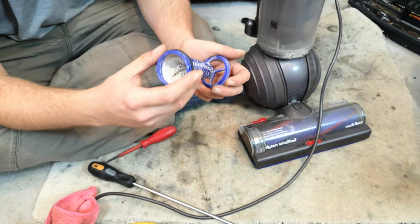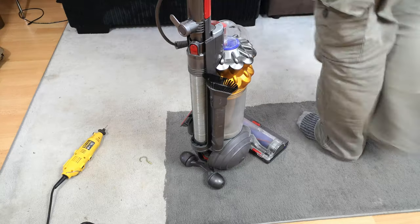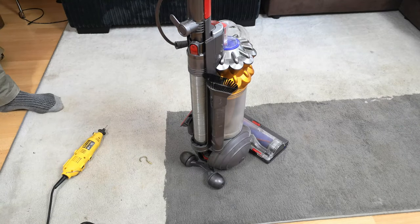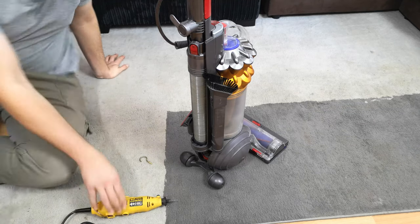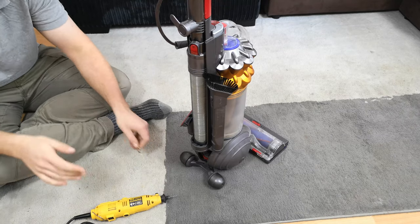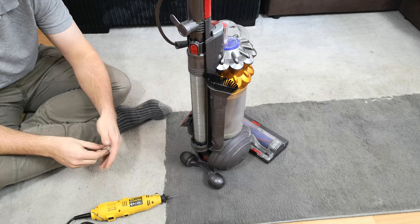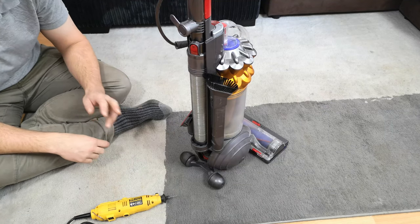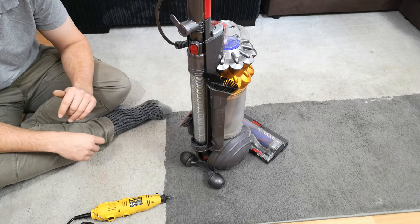Right - we'll get the filter washed and come back and finish off the video. A couple of days later, we find ourselves back with the Dyson Small Ball UP15. I had words with the owner via the person who gave it to me, and they do not want to buy a new cord for it, but they said I could improvise.